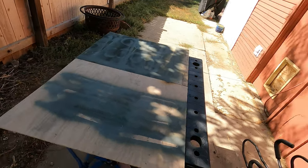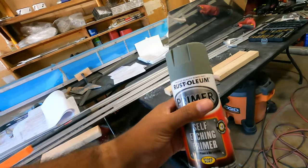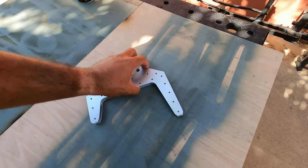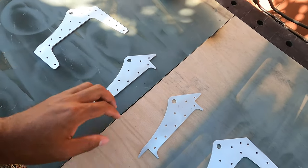Alright, got my little painting station set up. Let's start with some of the brackets first because they're small. Taking off my ring and watch because I don't want paint on that stuff. Rust-Oleum again — this can seems pretty empty but I'm going to use every last bit. And I need to get my respirator. So that's the order: bottom, middle. I'm just going to paint it like that. Ready to go.